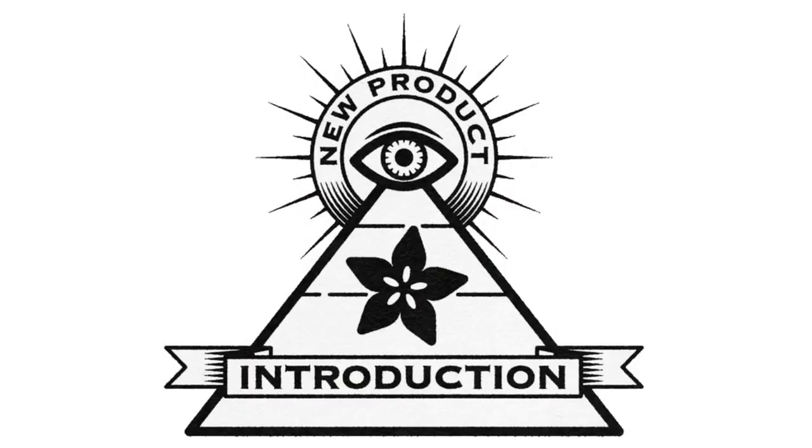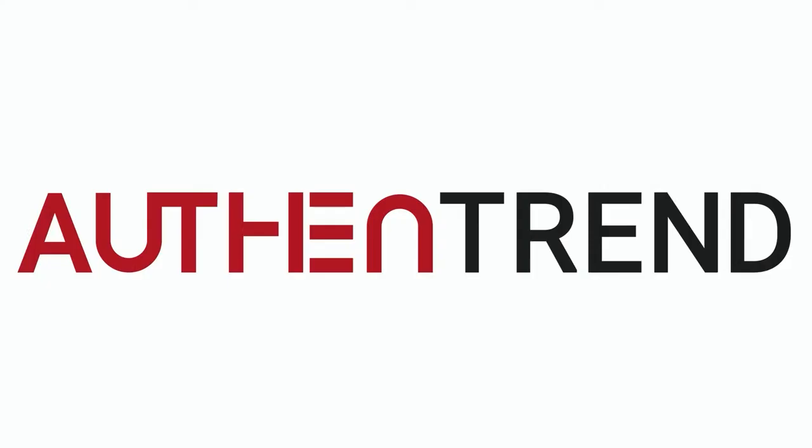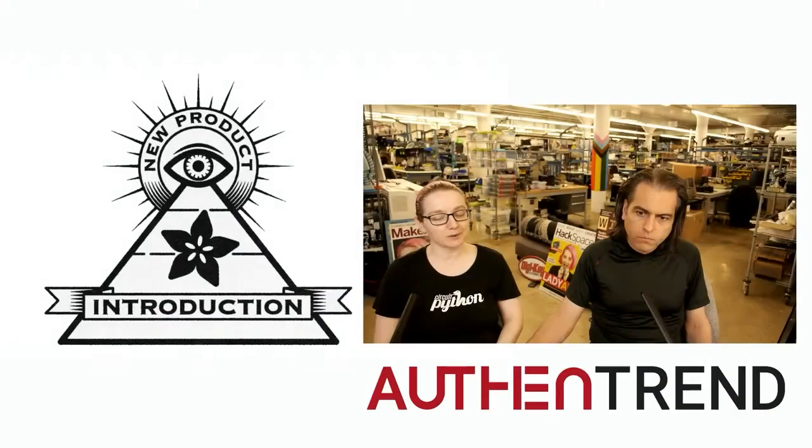Eye on MPI, brought to you by Adafruit and Digi-Key. This week's Eye on MPI is from Authentrend — a USB security dongle that's FIDO2 compatible.